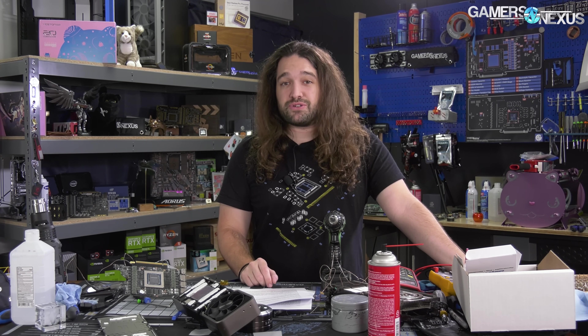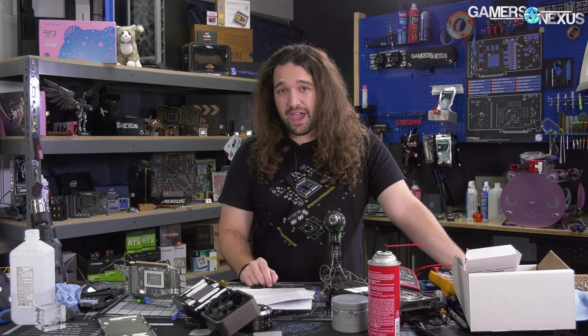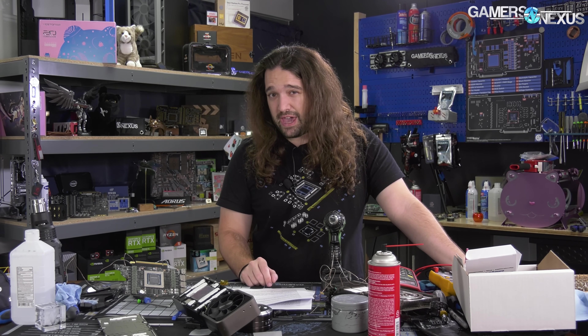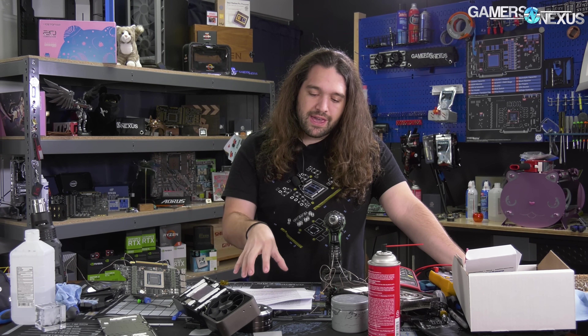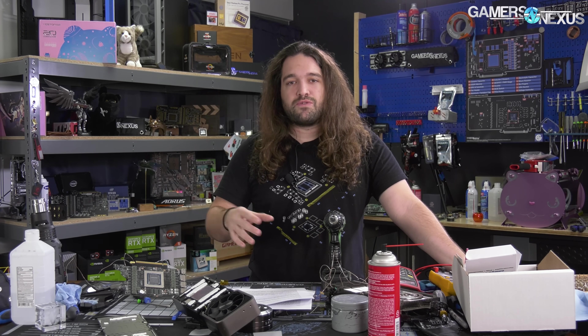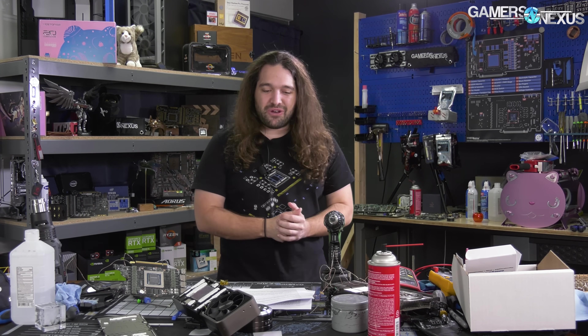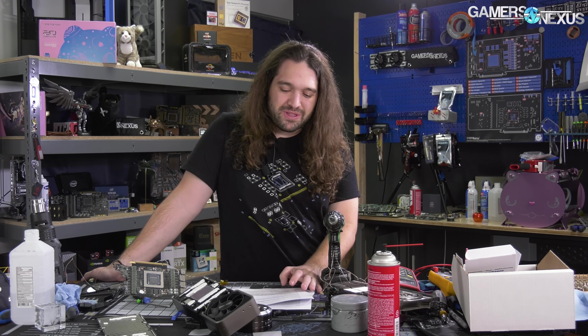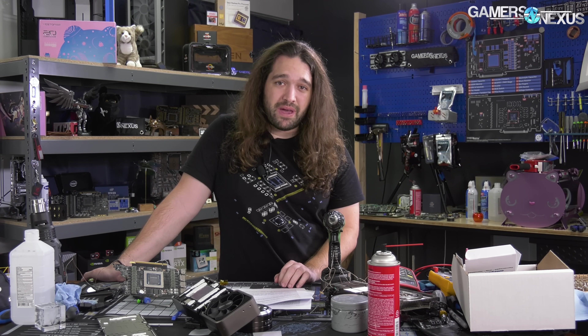OEMs and SIs will play into this — they always do. You saw this with B450 and B550; B550A was created out of nothing for OEMs and SIs because they wanted a digit that was higher on the box. That is the kind of mentality you're dealing with in marketing. So there's some marketing play here between the PCIe generations, but enough talk — let's get into the numbers and look at if it actually matters.